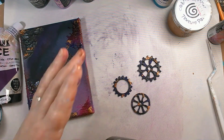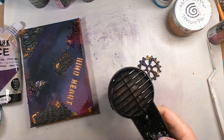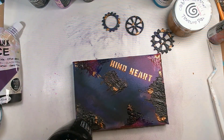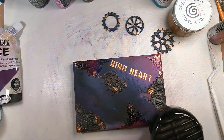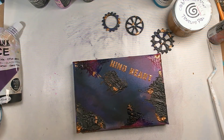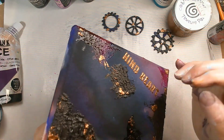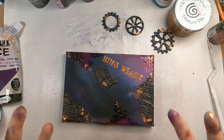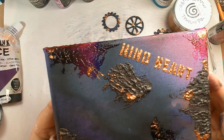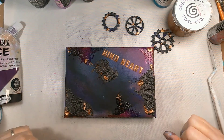Heat gun again - I'm just going to heat across everything. So that's now dry. I don't know if you can see - we've got lots and lots of texture on the lettering, and that's because it bubbled and then I heated it to the point where the bubbles burst, so we get a little bit more texture. You can see on the letter T there's a little bit more smoothness because they didn't burst as much, and that's fine. It's just about getting those different textures in place.